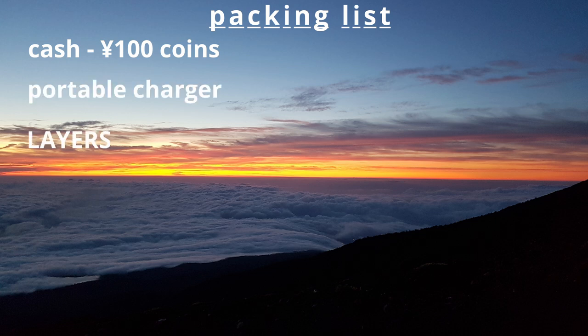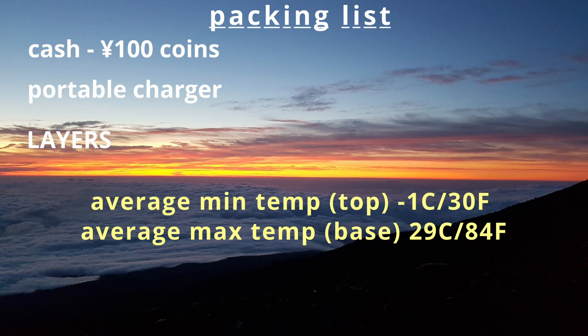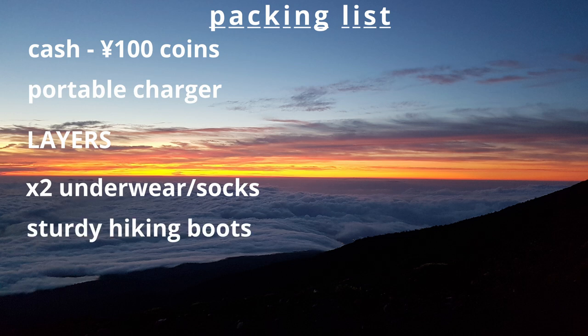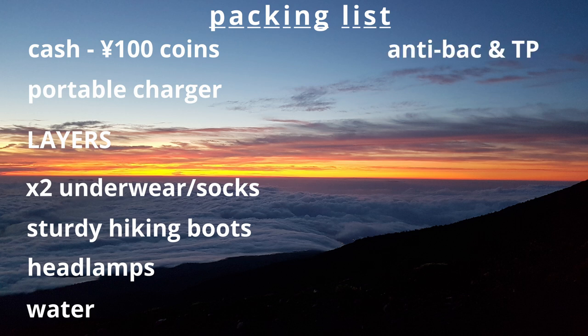A portable charger. Layers — it can be freezing at the top of Mount Fuji, around 0°C, while the base during hiking season can be really hot and humid, so bring lots of layers to put on and take off as required. Two pairs of underwear and socks so you don't have to re-wear them. Sturdy hiking boots, especially for descending the mountain. Headlamps, because you'll be hiking in the dark if you want to see sunrise. Lots of bottles of water. Anti-nausea medication and toilet paper just in case. A rain layer, because bad weather can come in towards the top.